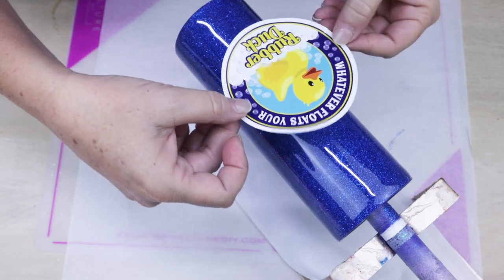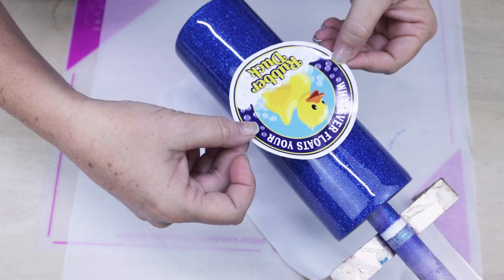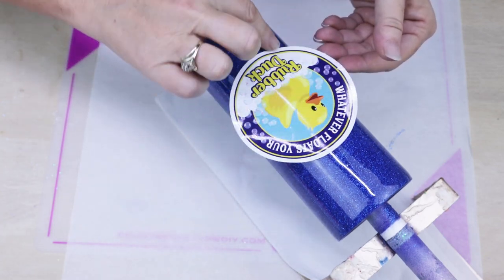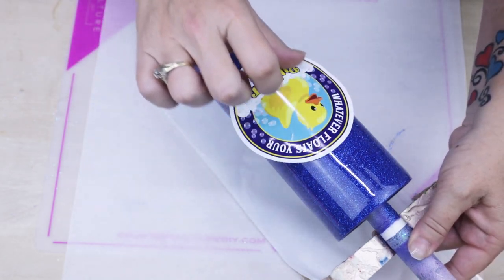Once we have this centered on the tumbler where we want it, we want to make sure that we start from the center and work our way out. This will help prevent any wrinkles and or air pockets. The blessing of these decals, whether they're clear or with a white backing, is they do not need to be sealed.